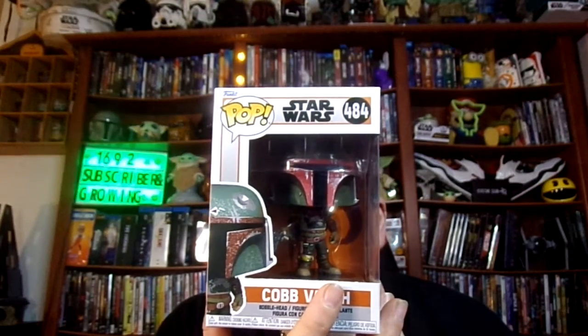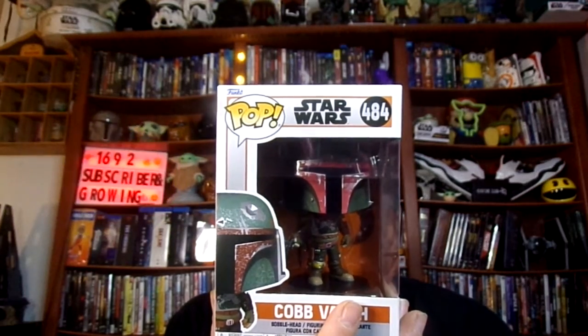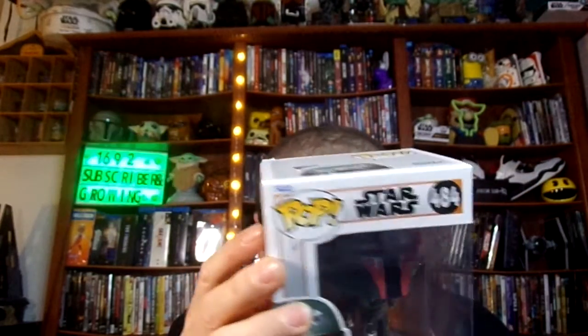Like I said, this is number 484, out of the Star Wars Mandalorian series. It is a genuine Funko Pop, as you can see — it shows Funko Pop right there on the top. It says Star Wars there, and there's a number there. You can actually look the number up and see. This is a very, very cool item to have in my collection of Star Wars.